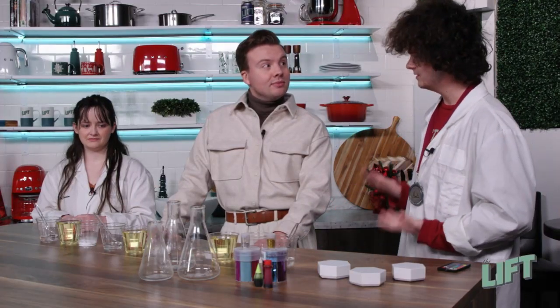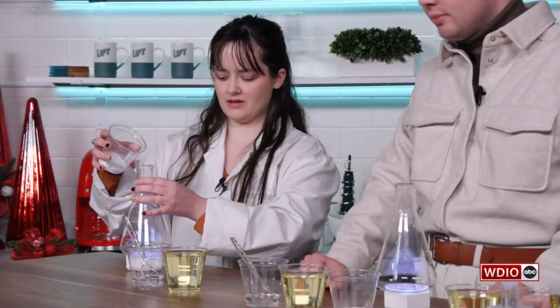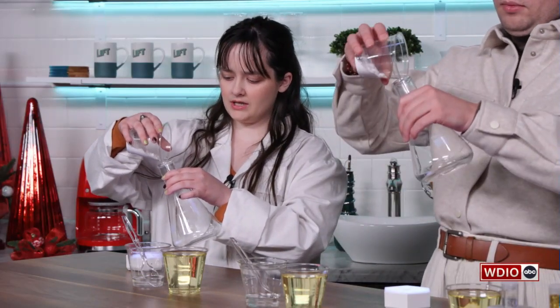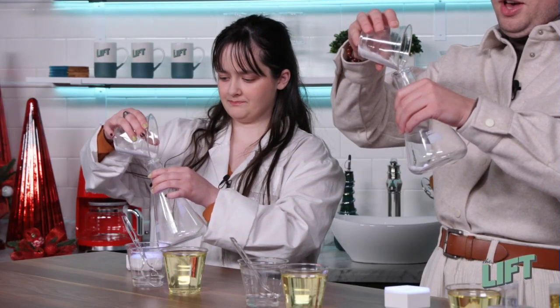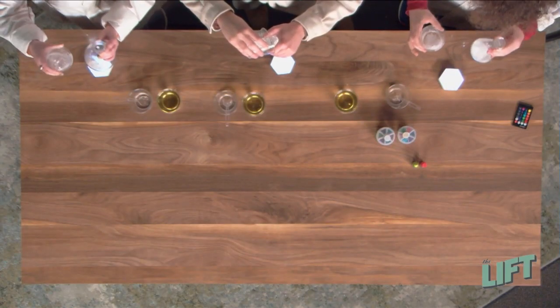The first thing we're going to do is add the baking soda into the bottom of the Erlenmeyer flask. We're going to try and get it all over the bottom and try not to make a mess too. I'm making a mess, so. It's science — everyone makes a mess, right? Okay, I got mine all around the bottom. Perfect.